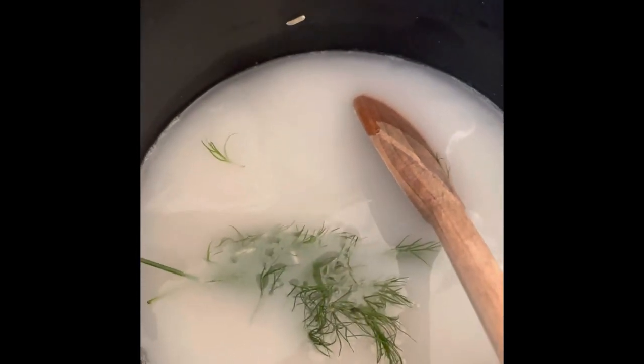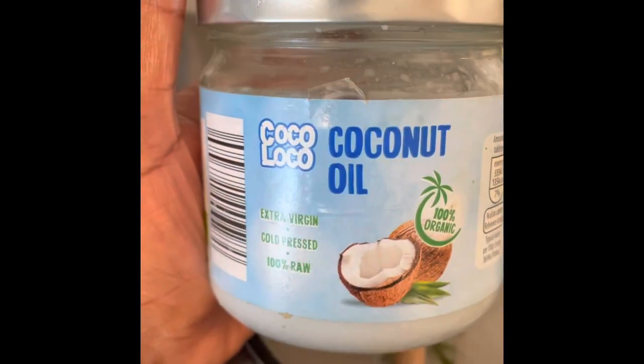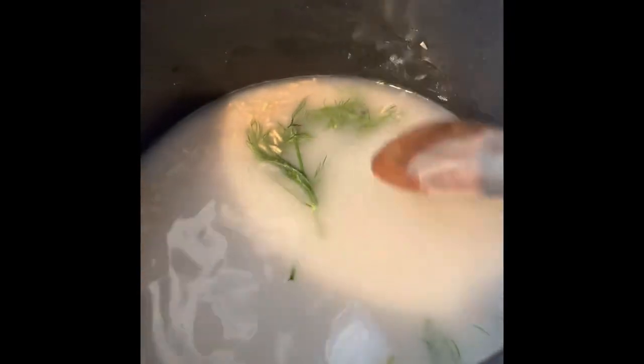And this salt is so good — I can't find it anywhere else. I also put a bit of coconut oil with that sea salt, that smoked salt. I can't find it in shops, guys.